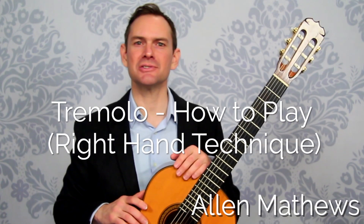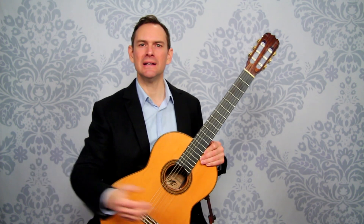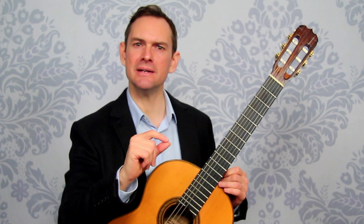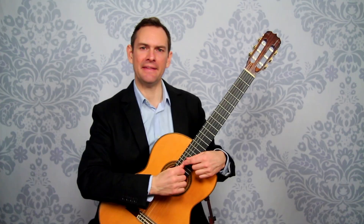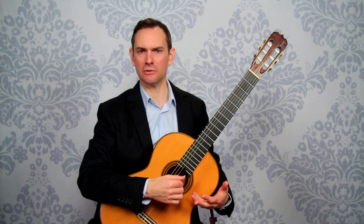Let's take a look at how to actually play the tremolo. If we want this beautiful flowing tremolo, each note is important. What we're going to do at a very slow tempo, very slow speed, is look at exactly every single motion in the right hand, so that when we speed it up we can still have some sort of control over it.